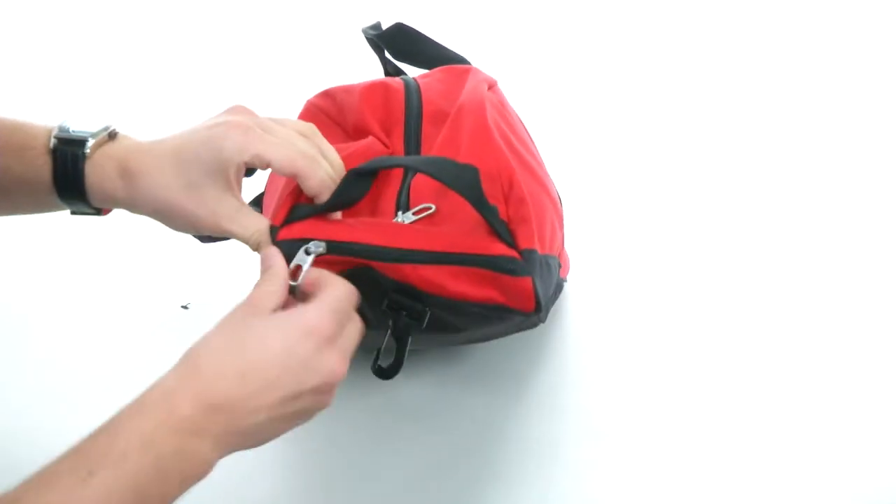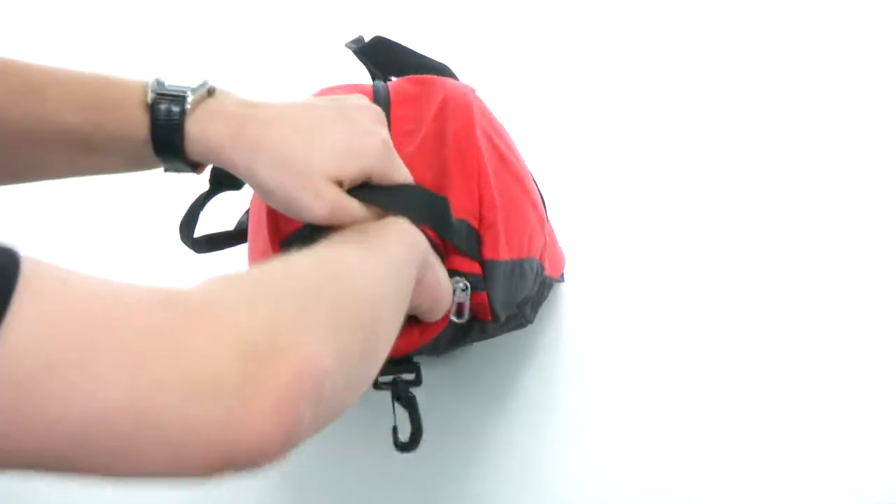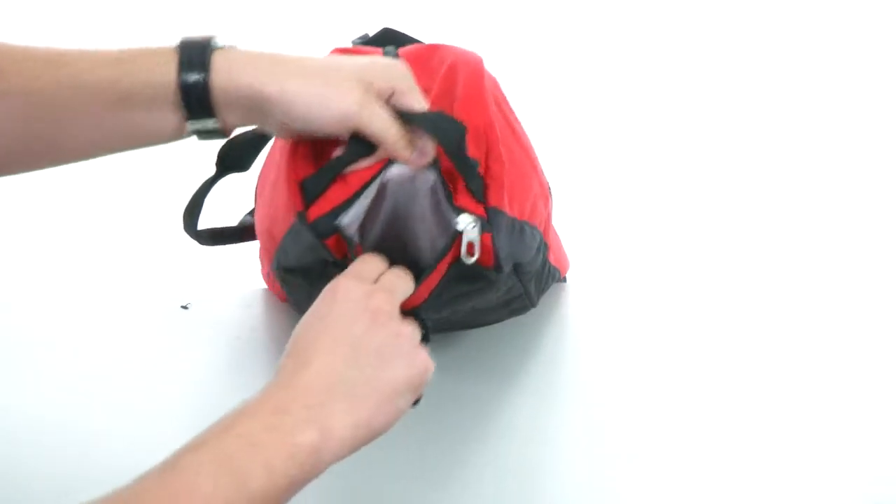Here in the front we have a zipper closure which will go all the way through the back to the end, which is perfect for holding your bats.